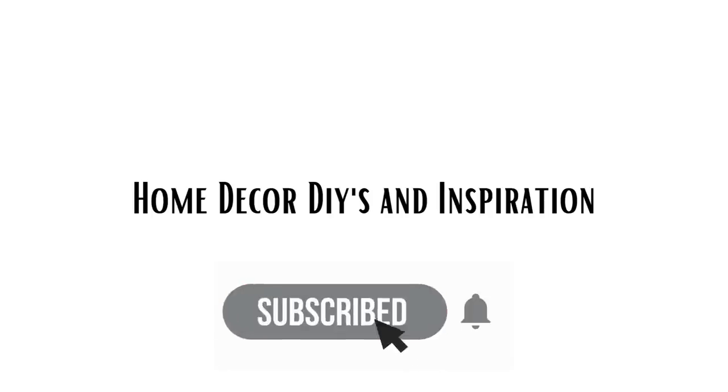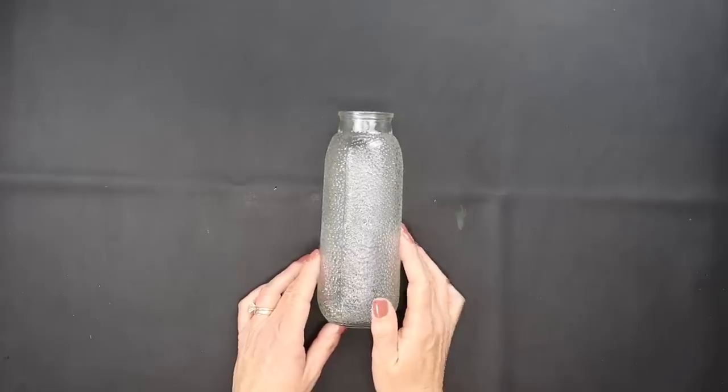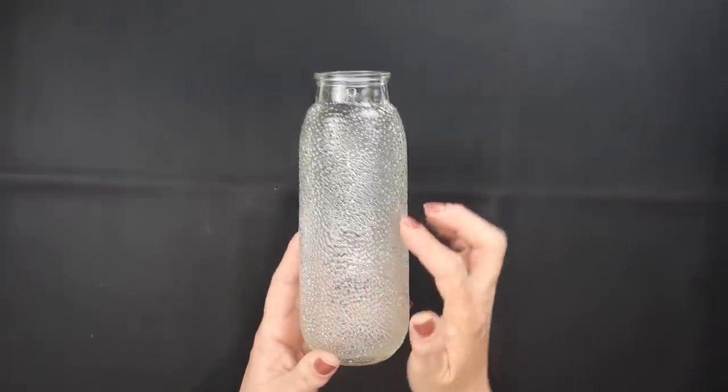Hi everyone and welcome to my channel. For our first project we're going to use two of Dollar Tree's dimpled vases that have the most beautiful texture on there.